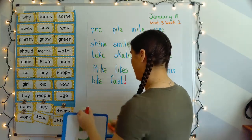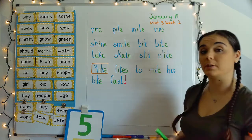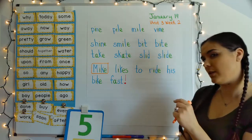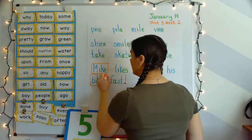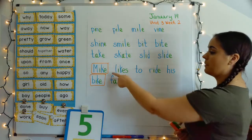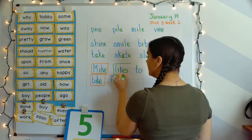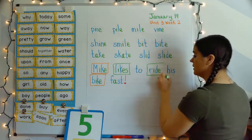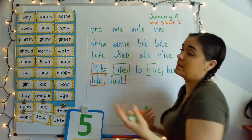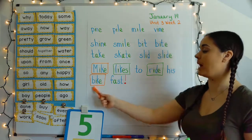Nouns and verbs. Mike is one of our nouns — a noun is a person, a place, or a thing. Mike is a name, so it's a person, it's a noun. Bike is also a noun — it's a thing. And we have two verbs in this sentence. Mike likes — 'likes' is a verb. What does he like to do? Ride — 'ride' is an action, something you can see. You can see Mike riding his bike pretty fast, and you can see that he likes it. Mike likes to ride his bike fast — your turn.